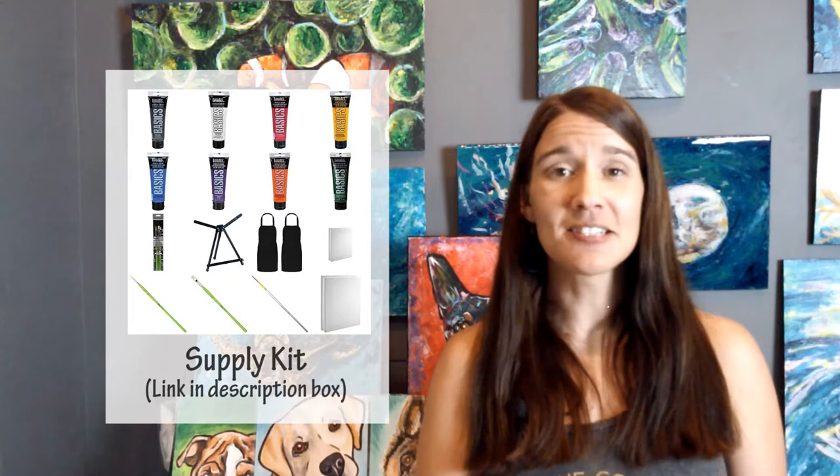In the description box below, in all the videos I produce, there is a supply kit. In that supply kit is everything you need for this particular painting: your colors, your brushes, your surfaces to paint on. Check that out and acquire the pieces you need to paint at home.